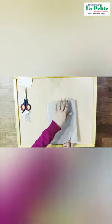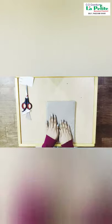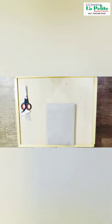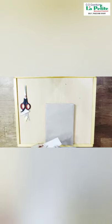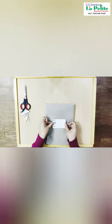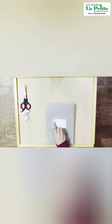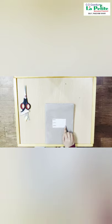Close the notebook and tightly press the notebook. Our notebook is covered. Now let's take the name tag and then paste it on the notebook.